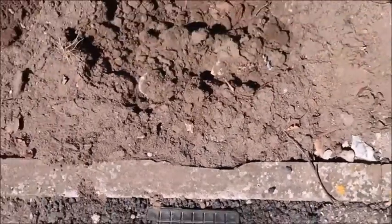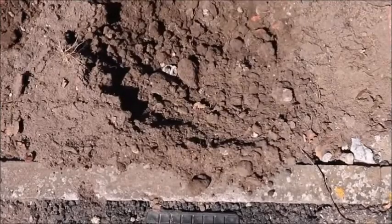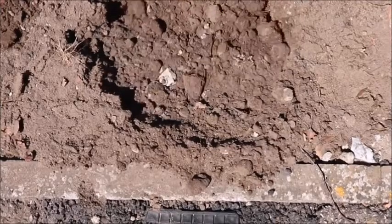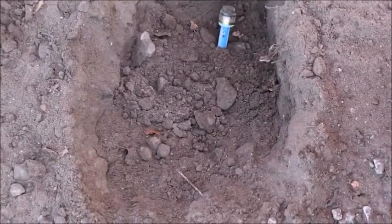Please ensure before any digging activities correct CAT and Jenny procedures are followed. Once the buried duct or tube has been located, please ensure safe dig practice so as not to damage anything.